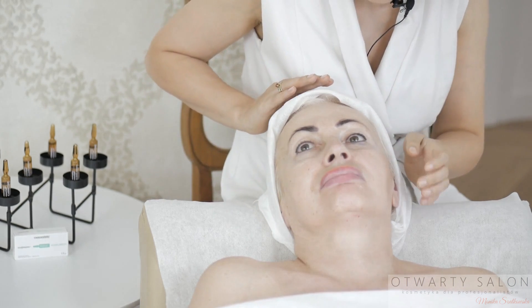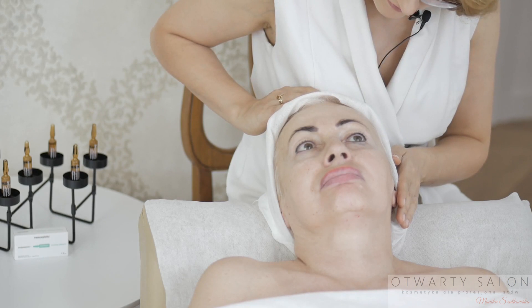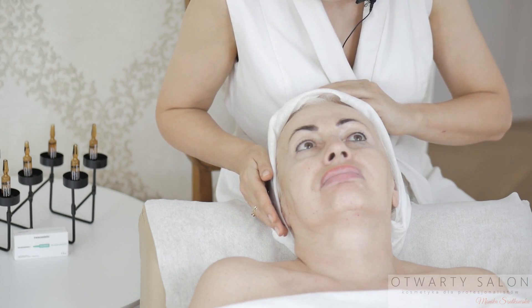Patrzymy, gdzie na skórze znajdują się teleangiektazje, ścieńczenia naskórka, rumień, okolice skłonne do podrażnień. Tam będziemy wykonywać zabieg ze szczególną ostrożnością.